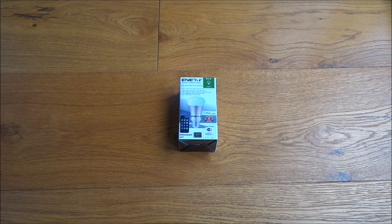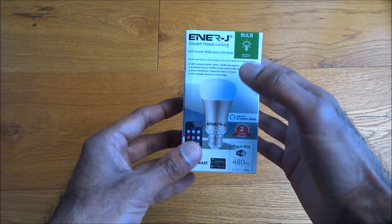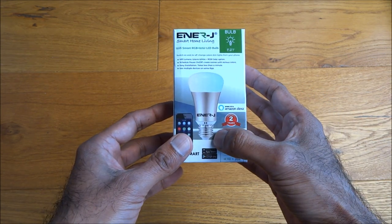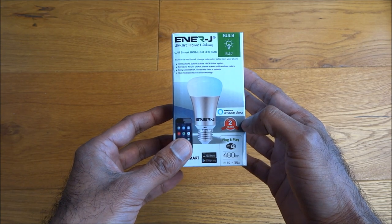Hi there, today we're unboxing a Wi-Fi light bulb. This particular light bulb is by a company called Energizer, and it's the fitting E27 — a screw-on connector. It works with both the Amazon Alexa and the Google Home.